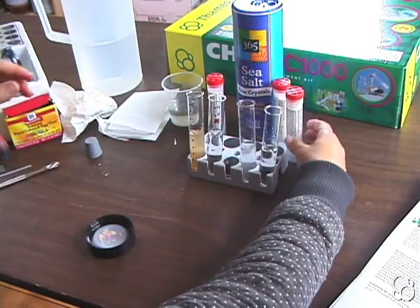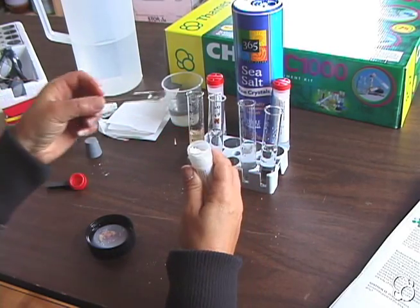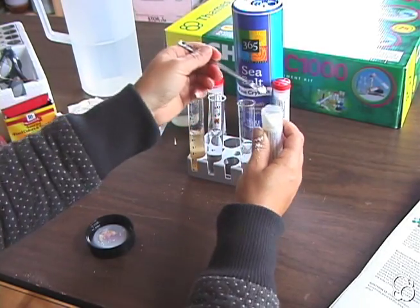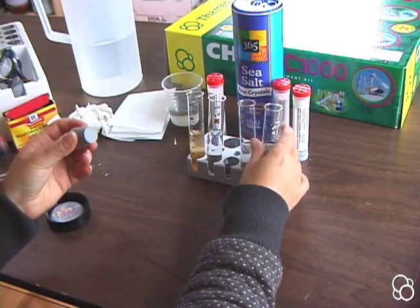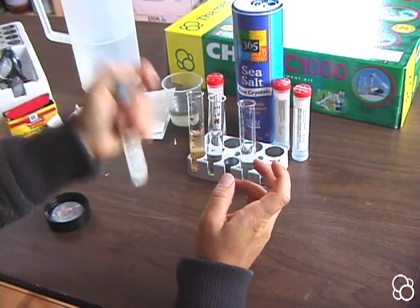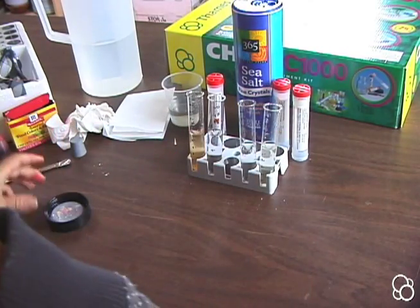Finally, we're going to add potassium hexacyanoferrate — two spoonfuls. Then after cleaning the stopper, put it on the test tube and shake it so that its contents dissolve. So now we have our four solutions.